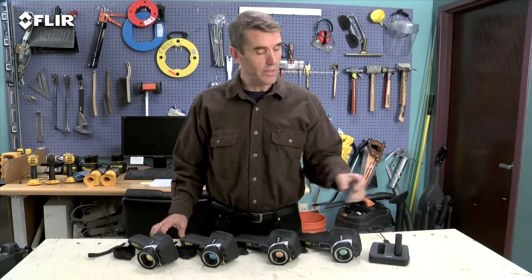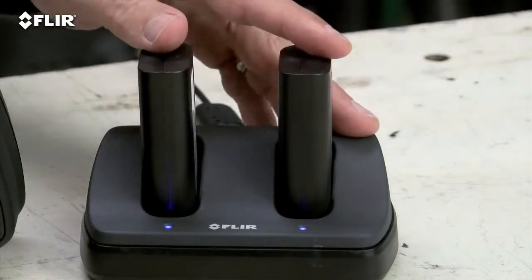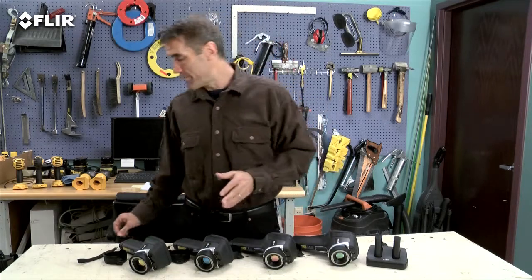The E-60 also has an extra battery and a dual bay charger to keep you up and running all day. As you can see, E-Series gives you a lot more bang for the buck. Now, if you're using thermal imaging all the time, inspecting high and low throughout your day, you really need to check out the T-Series. It's got a unique rotating lens system that makes it way more comfortable to aim overhead and underneath things.